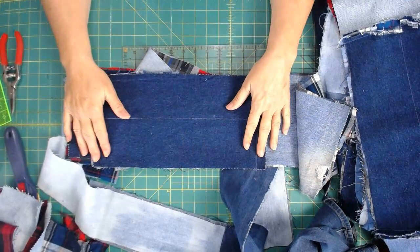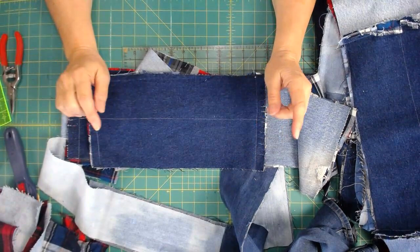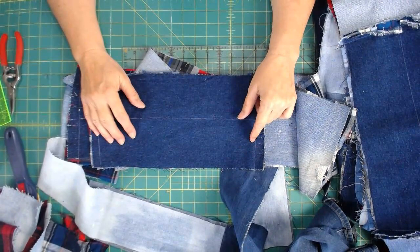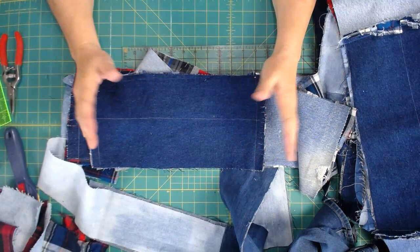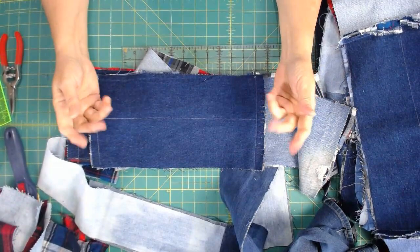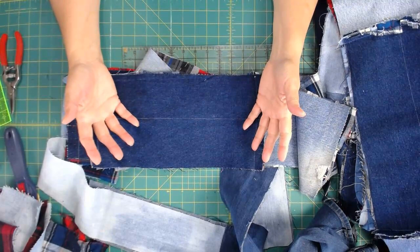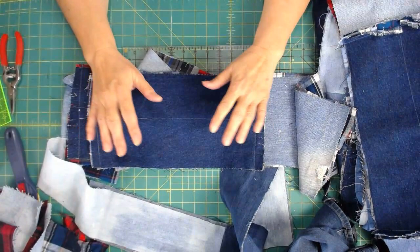Once your jeans are cut, we need to start putting it together. The first question is: are you going to use a backing or not? In this particular quilt, I am. I have made a denim rag quilt without a backing before — I'll put that link below. Because these jeans are used, they've been worn and washed, the denim is nice and soft, so even without a backing it can be soft, comfy, and very enjoyable to use.